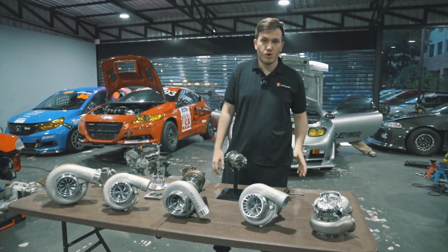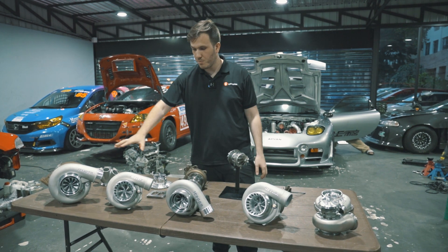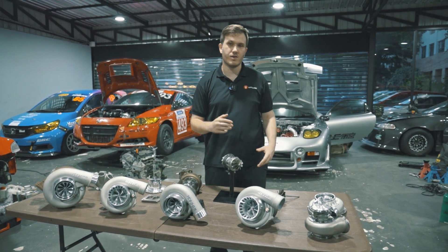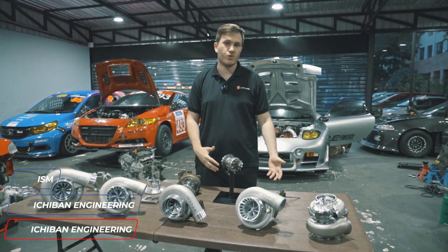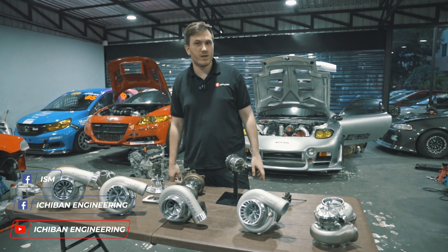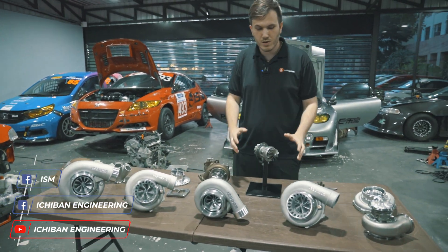Most of our turbos are dual ball bearing units. All of these are dual ball bearing. We also offer our bigger turbos — like the XR units and the 1000-series — in journal bearing configuration for those who don't have the budget for dual ball bearing. They all come with warranty — one year unlimited warranty. If you broke the turbo or something happened, it's all covered.